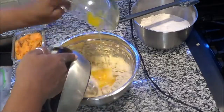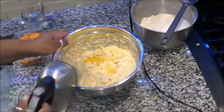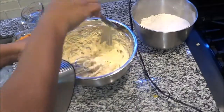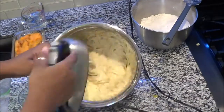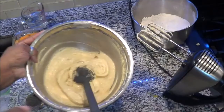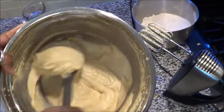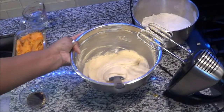Always remember to scrape your bowl, because things get stuck on the outside and you want to make sure everything is mixed together. This is what it's going to look like before you start to incorporate the flour mixture into the wet mixture.